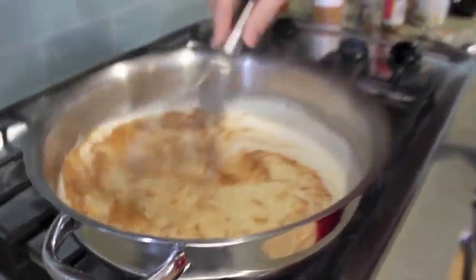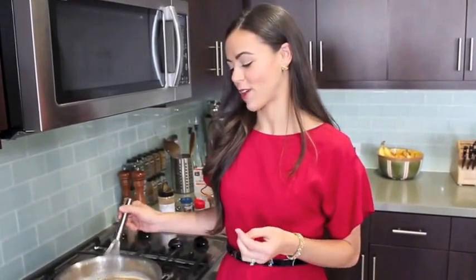So basically your eggnog is ready. From here, finish mixing it a little more and pop it in the fridge. You need it to chill for about three hours for it to really get that nice cold temperature.